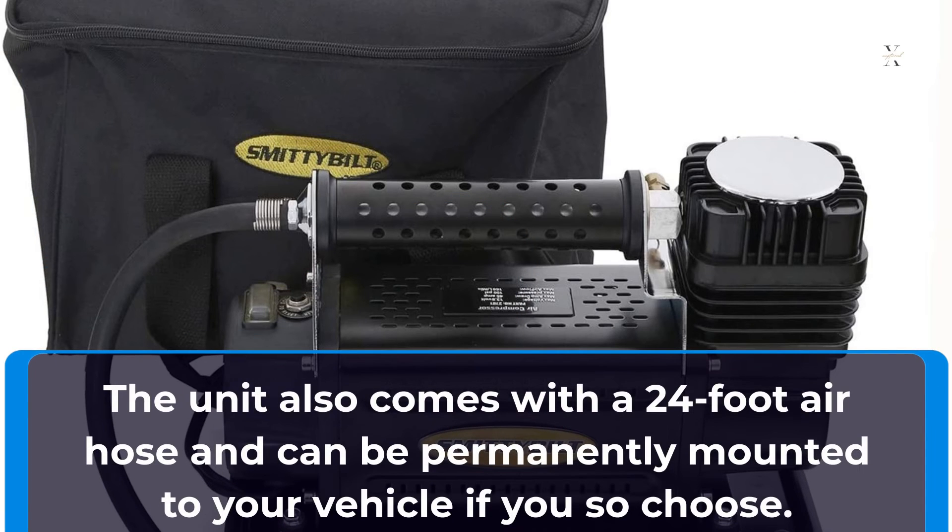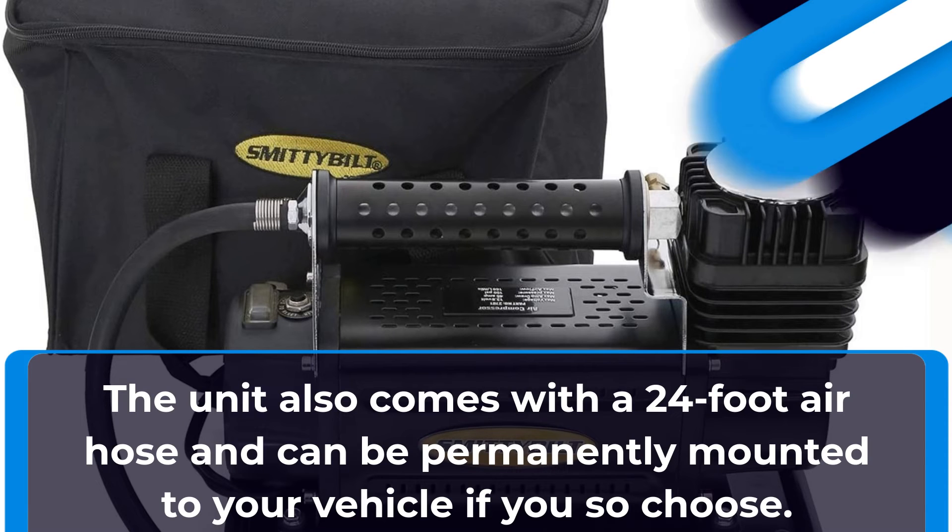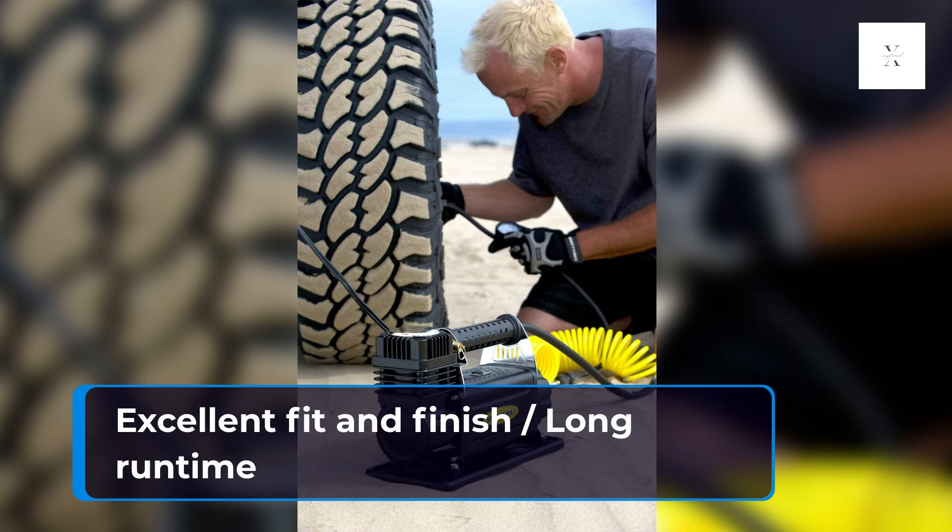The unit also comes with a 24-foot air hose and can be permanently mounted to your vehicle if you so choose. Excellent fit and finish, with a long runtime.